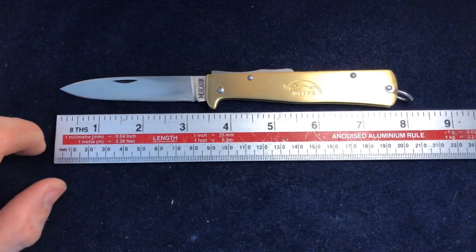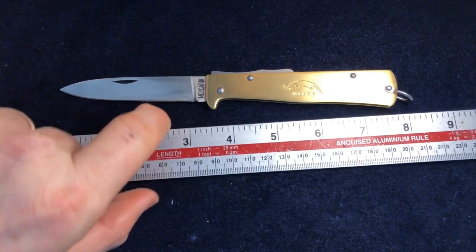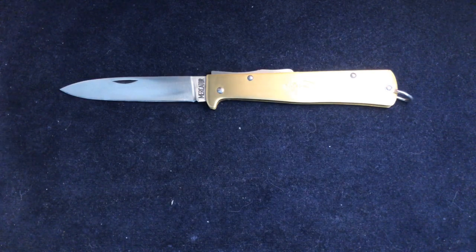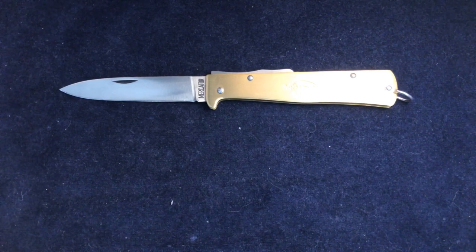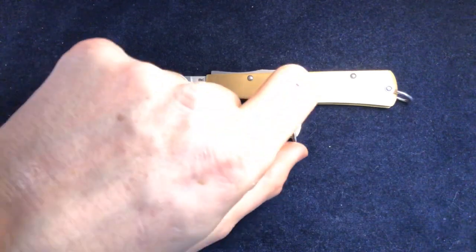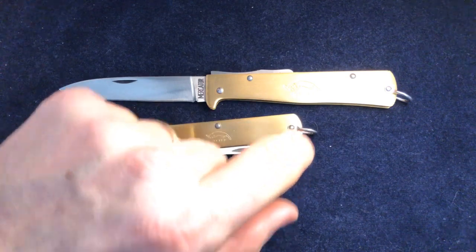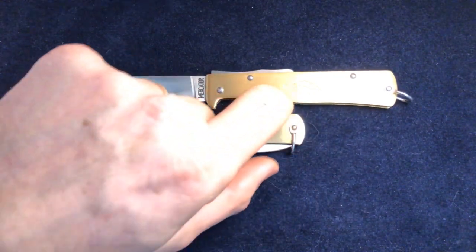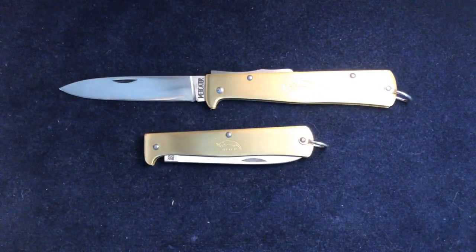So it's pretty much exactly the same and it suffers from the same problems as all of these knives do — in terms of length, we've got three and three-eighths, with a cutting edge of three and an eighth. And of course they're locking, which means carrying them in the UK is problematic. So what do you do if you are in the UK and you want to carry one? Well, there is a UK-friendly version.